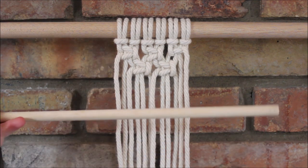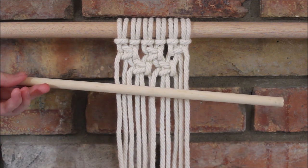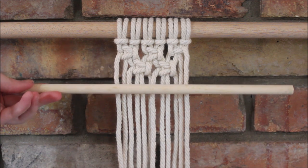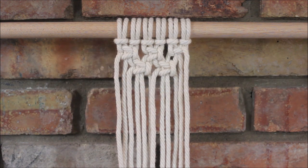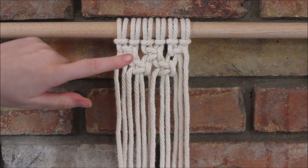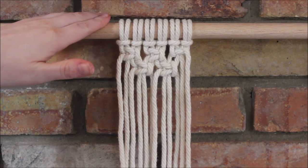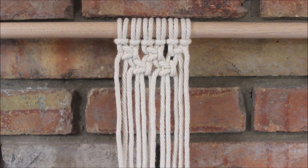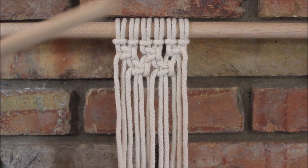Hi everyone, today I will be showing you how you can attach a rod to the middle part of a wall hanging or any other macrame project. I've gone ahead and attached some rope to a dowel rod using a lark's head knot and then tied just a couple rows of square knots to show an example of how you would incorporate a rod into a wall hanging.